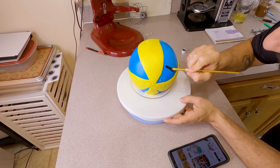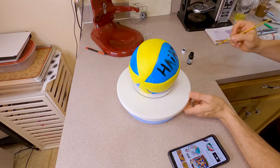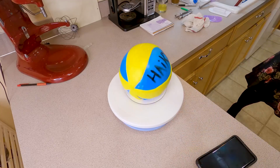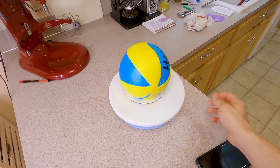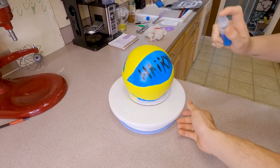After we had our beautiful volleyball, I decided to write 'Haikyuu' on it because it's a Haikyuu volleyball — you gotta be excited for these things. Look at this, it's so awesome. It's a Haikyuu volleyball cake, and a little bit of blue glitter makes everything better, so we glitterized it.